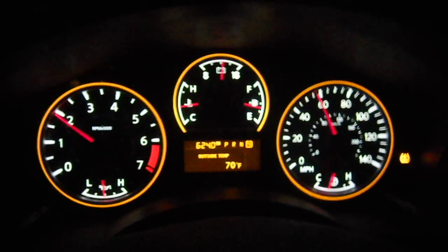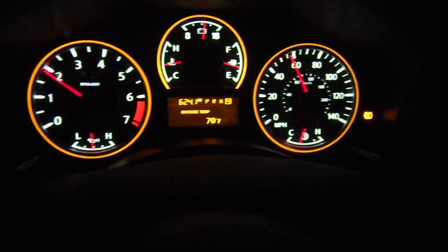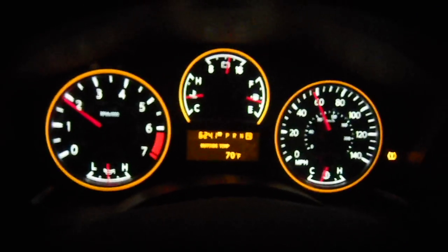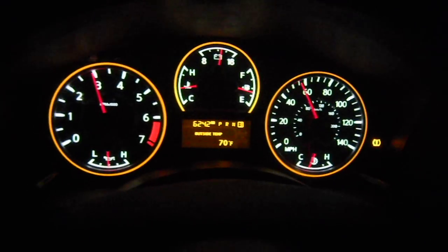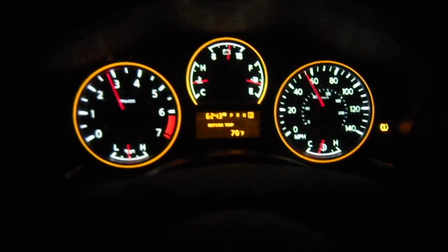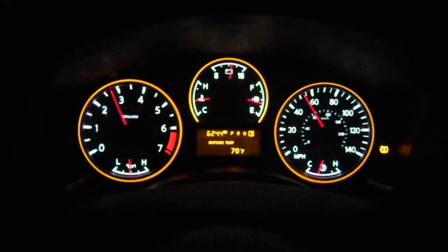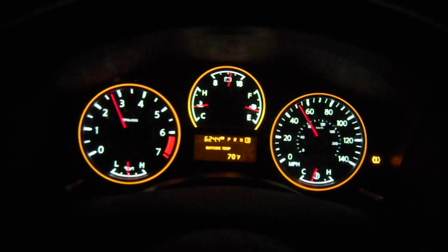Now I went to 4th. Now I'm going to downshift to 3rd with my foot still applied to the throttle, as you can see by the RPM. And I'm going to switch to 3rd. I don't know if that's... that's not my idea of rev matching, but let's try 2nd still with my foot applied on the throttle very easily. Here goes to 2nd.